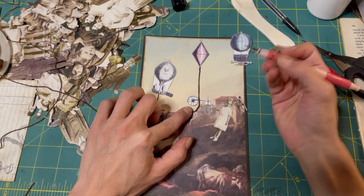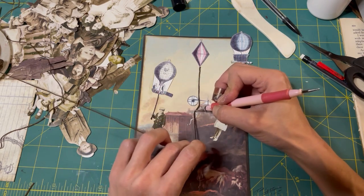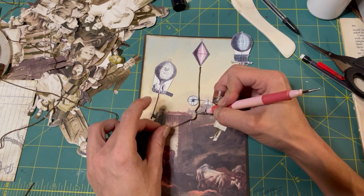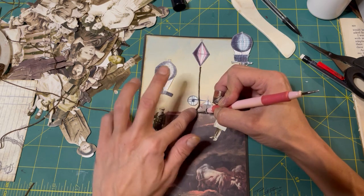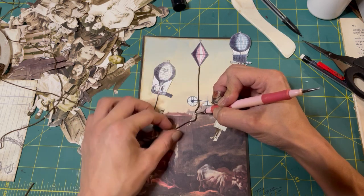I love this tool - this little stylus. I use it for everything. I was so sad when I couldn't find it - it was lost for months. I could not find it. I don't even know where I found it again the other day. It was just there. I was like - where have you been?